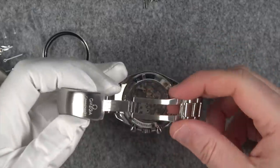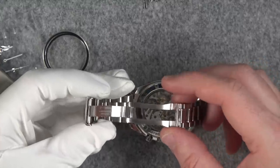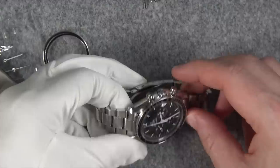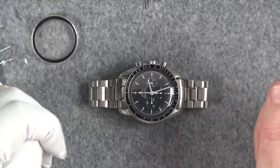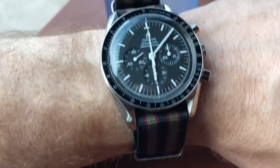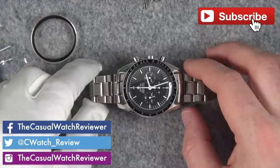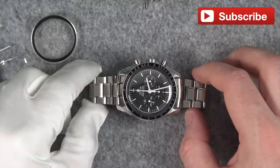Let me know what you think in the comments down below. Would you have Omega properly service your watch, or have you had good experiences with third-party companies? I'm impressed. It was a bitter pill to swallow at $809, but I'm glad it's done. Hopefully I won't need to get it done for another 20 or so years, because this is the one keeper in my collection. As always, I appreciate you watching. You can contact me on social media or at thecasualwatchreviewer@gmail.com. Thanks for watching, and I'll see you next time!